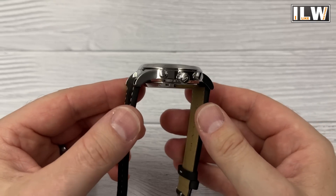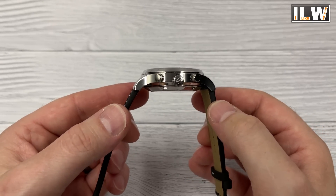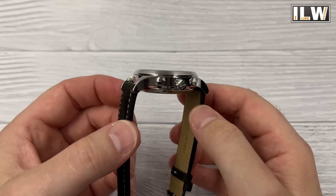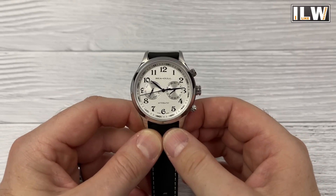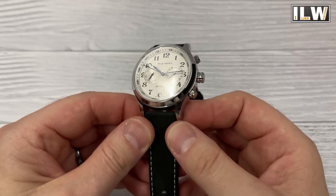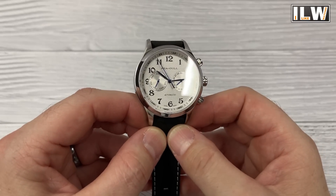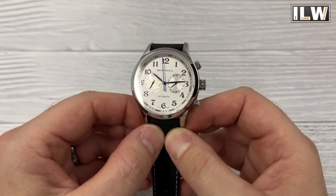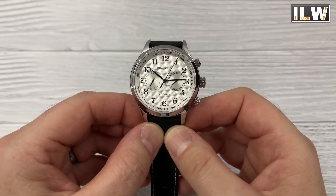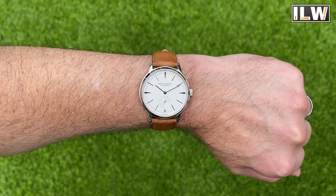The weaknesses: it's probably just a little bit chunky. There's a lot of stuff to fit into that movement, which I appreciate, but when you compare the 10.2mm dress watch to this one at almost 13.5mm thick, it's perhaps a little chunky for a fancier dressier-style watch. The design isn't really my thing, but that's personal preference. I'm struggling to find any other weaknesses — let me know in the comments if you spot any, and feel free to chip in on the strengths too.